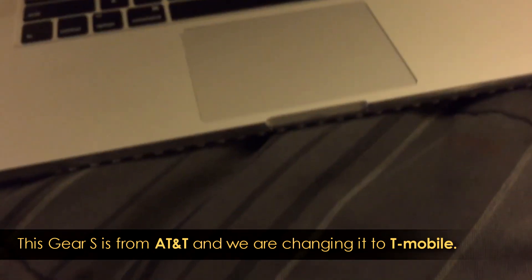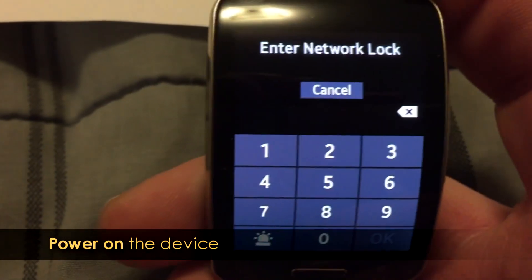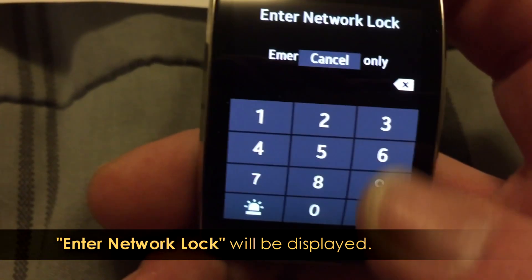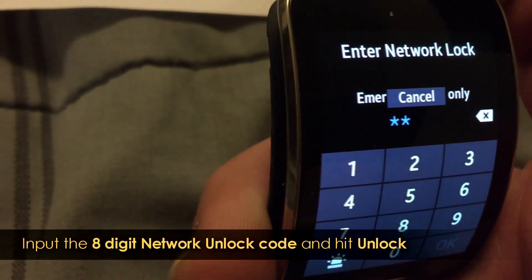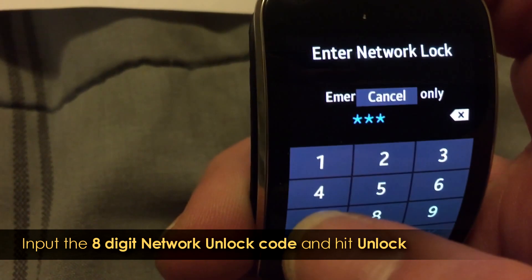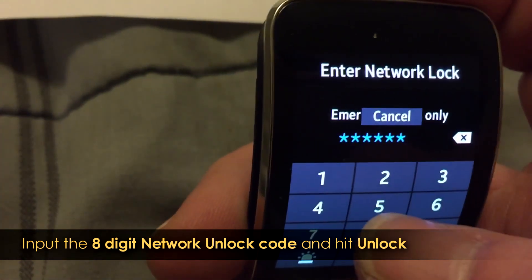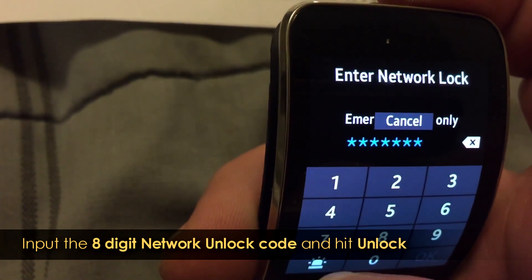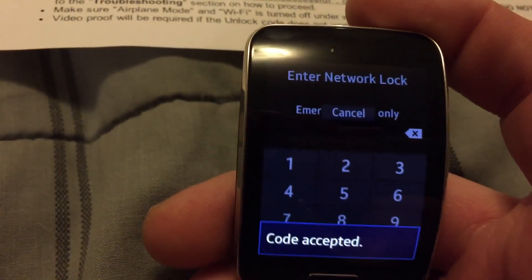Let's pop that T-Mobile SIM back in — that's the one that's going to give us that nice little message. As you can see: network lock. My code was 9-7-0-7-0-7-1-2-5-7. Hit OK. Code accepted. Bam!